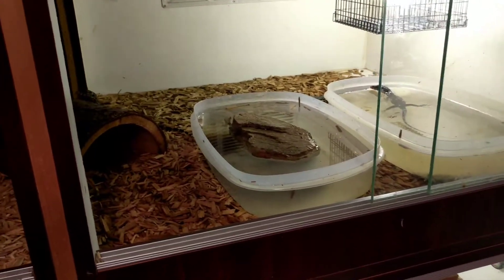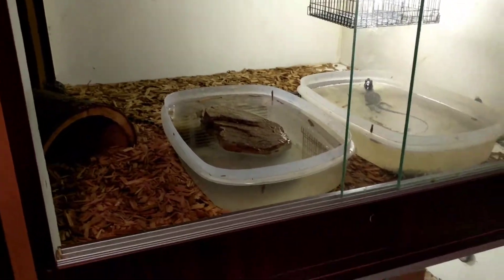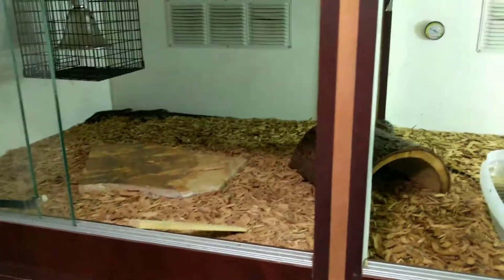As a hatchling it's not too much of an issue, but if you can get them to eat other things it's better to have variety. It helps them when they get older as well.